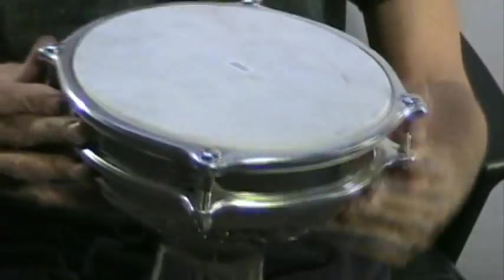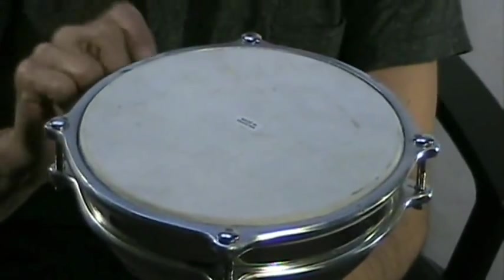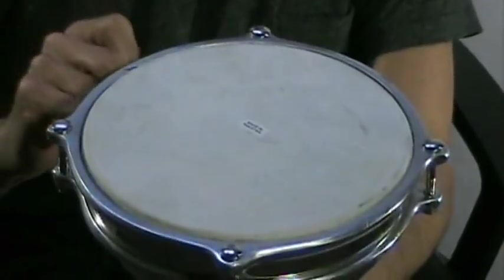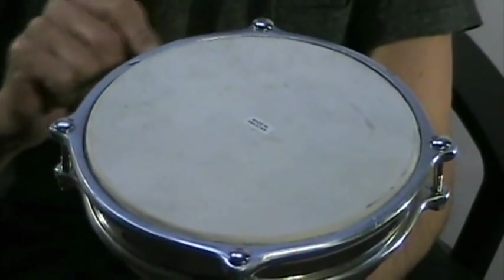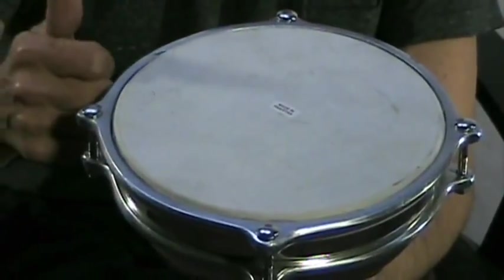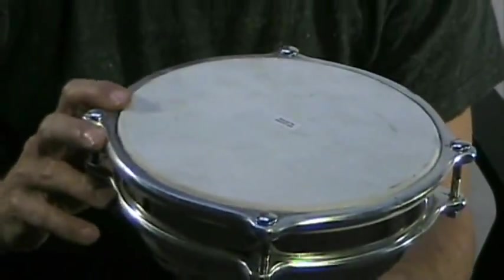The skins are easy enough to replace. Remove the four lugs. If you can get a head that's already pre-mounted on the little ring underneath here, it just slips right back on. If you have to mount your own, you save the metal ring that's under here that the skin is wrapped around. Wet a new goat skin, wrap it all around properly, tie it down, let it dry, and you're good to go.